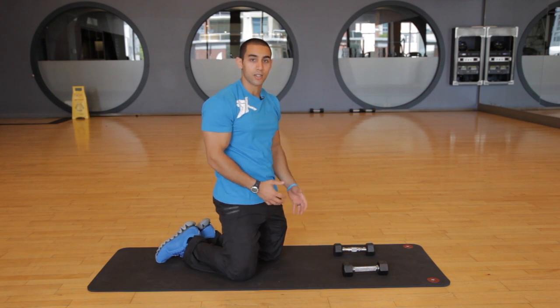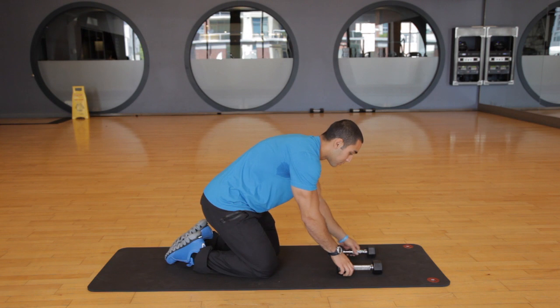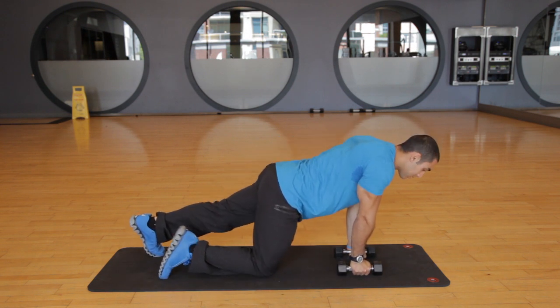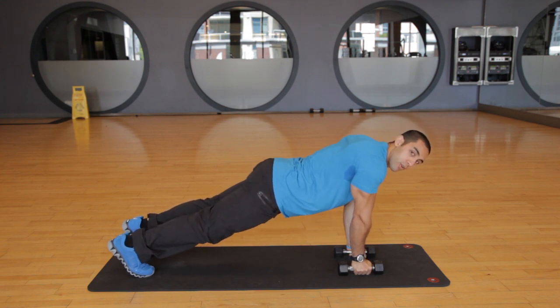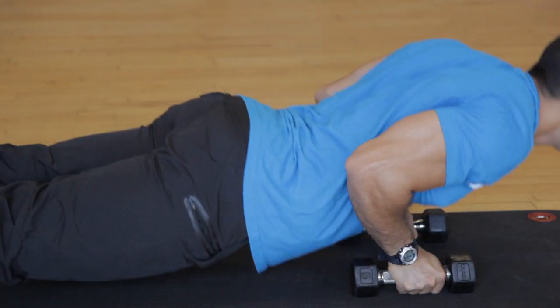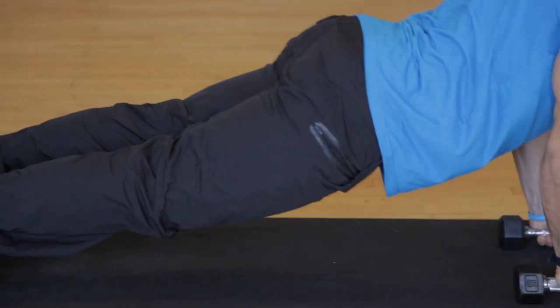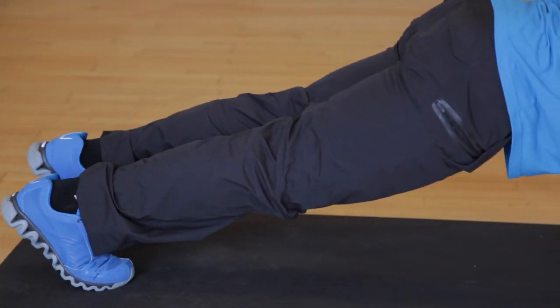The next exercise is a close-grip push-up. You want to position the dumbbells a little bit closer, with your chest and shoulders over your hands. Get in that push-up position, and make sure the elbows are pointing straight back as you do a push-up, really hugging the ribcage. You want to do about 8 to 12 reps at a slow tempo for 2 to 3 sets.